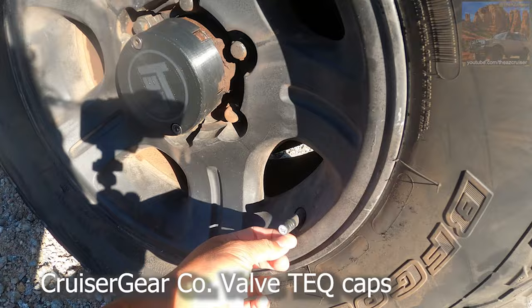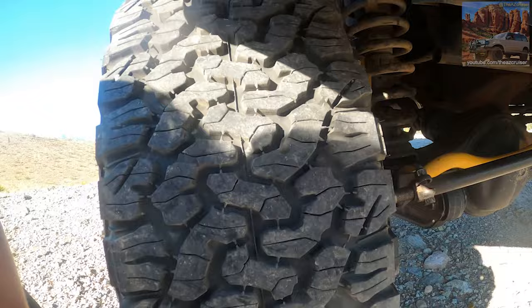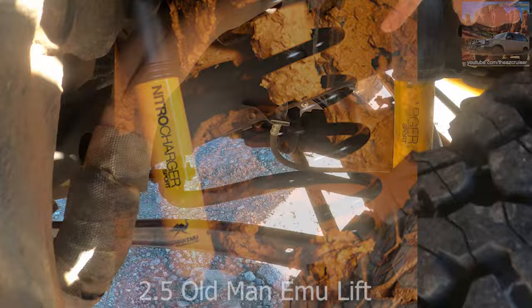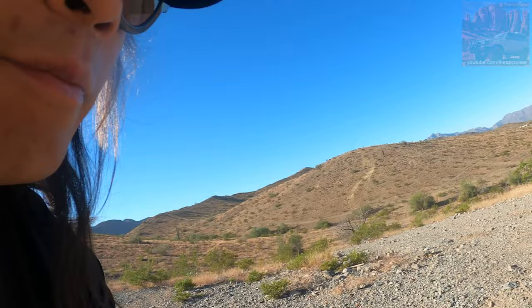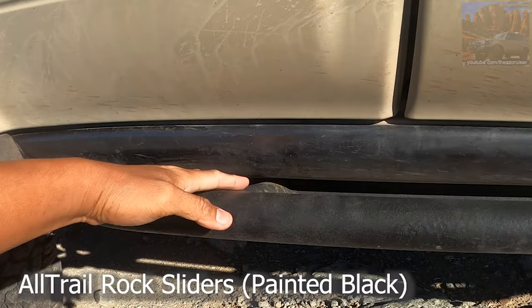My knuckles are still leaking — I've just been topping them off. Got this aftermarket adjustable panhard bar, Old Man Emu suspension — I got the two-and-a-half heavy duty suspension in the back for the shocks and the struts. Got the extended brake lines, new brake master cylinder, and new brake booster.